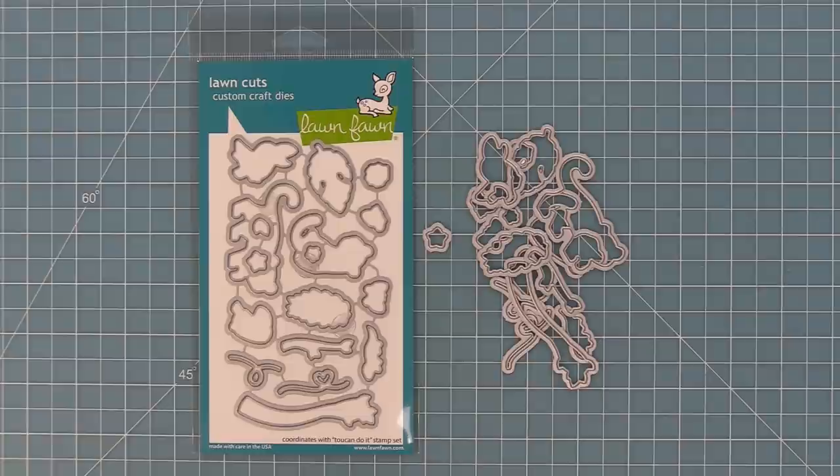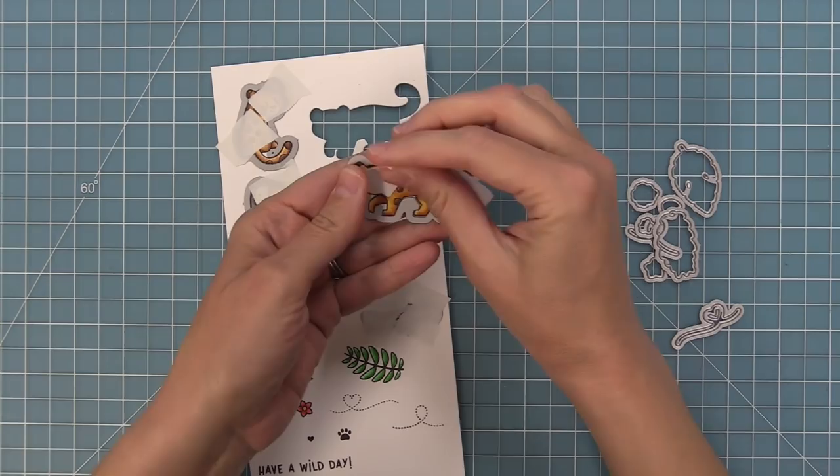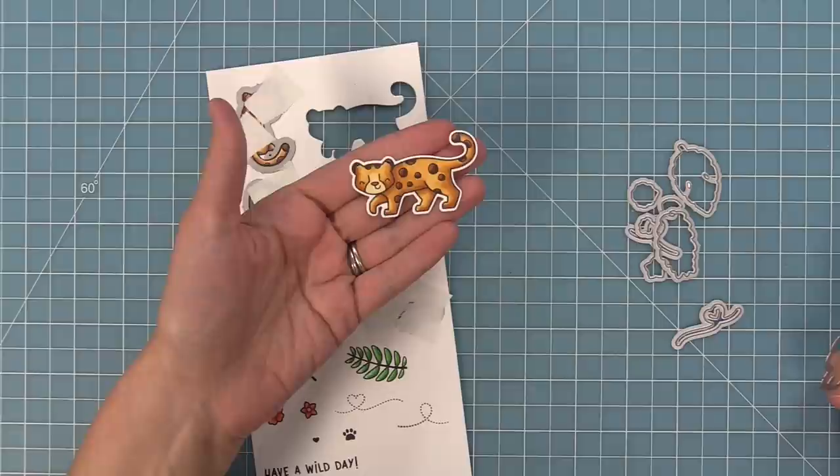How fun are these images? Every card we've made with these is just so happy and so much fun. Here are the coordinating dies, which you can bend apart at the tabs or use your wire snips to separate. We're going to take those dies, line them up with our stamped images, and hold them with some low-tack post-it note tape or washi tape. We'll run it through our die cut machine and have beautiful cut-out images every time.